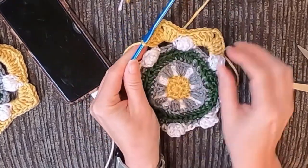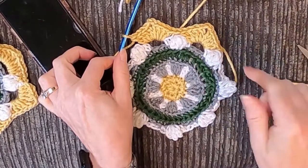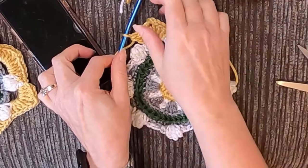And that's what it looks like — see that coming together? We're gonna do that all the way around, then join it right there and we'll be done.